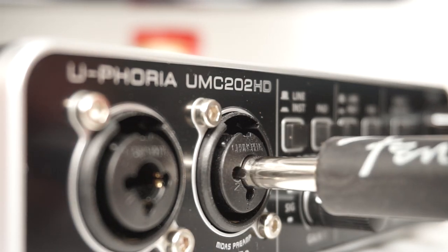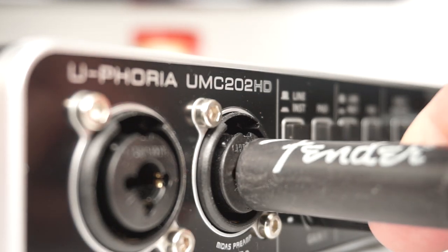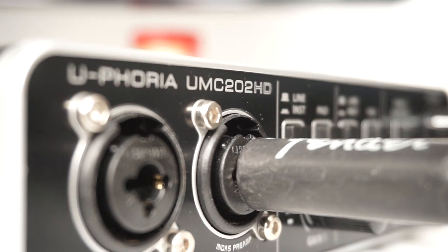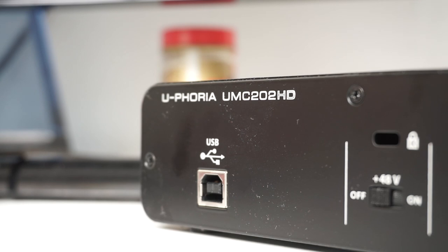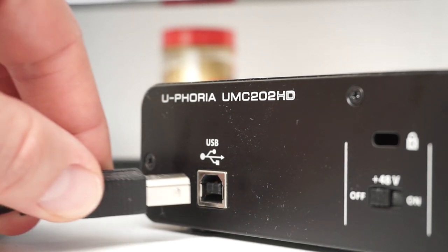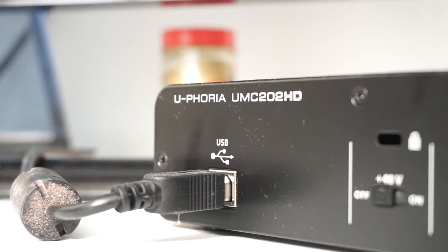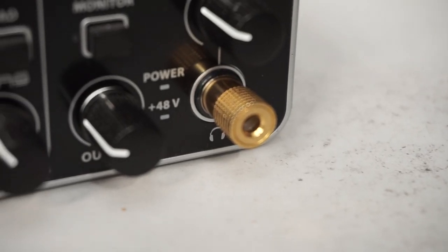This is a follow-up to the UMC202HD, the reasonably priced audio interface from Behringer. In my first video I outlined its key features, and now after some feedback I'm going to show you how it sounds through my setup. All of my recent videos use the interface, so feel free to check them out if you have some time on your hands.